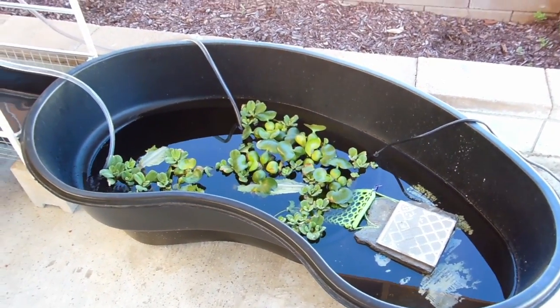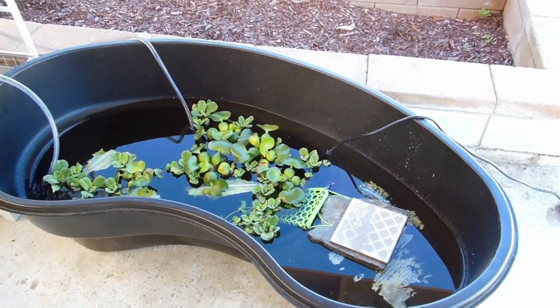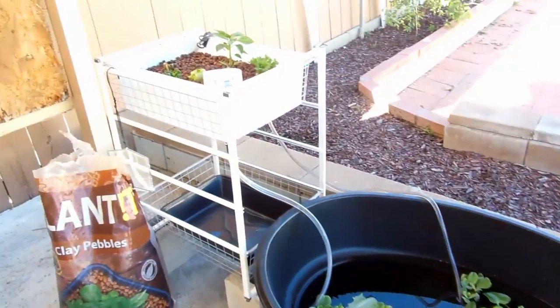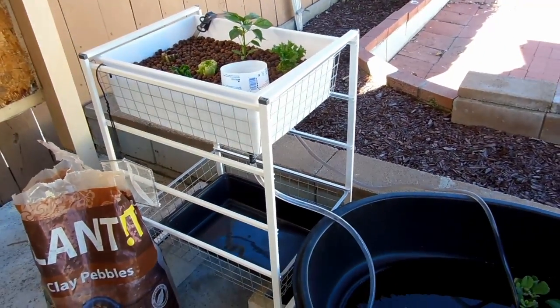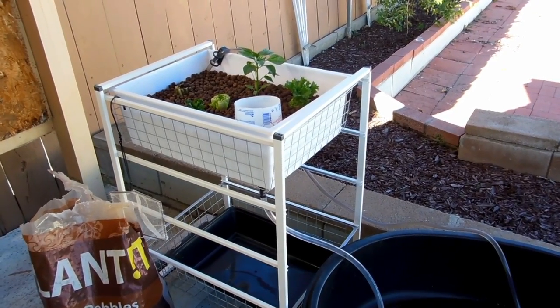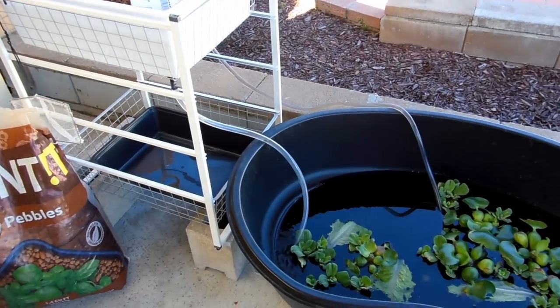What I have running in the back is a pump that will pump water up into my grow bed, and then I have a homemade bell siphon that will drain the water back down.